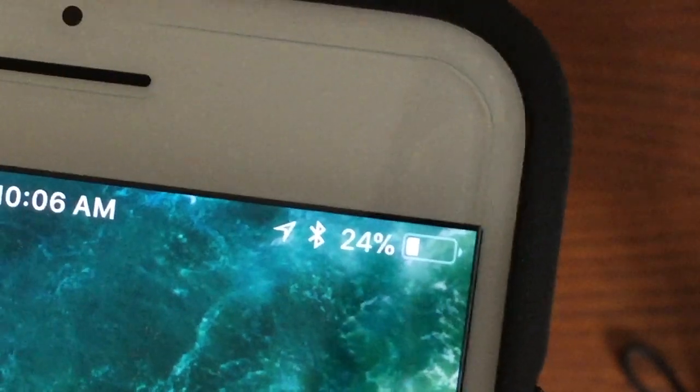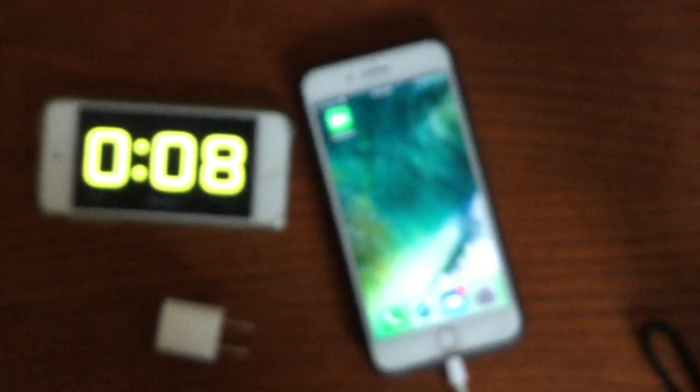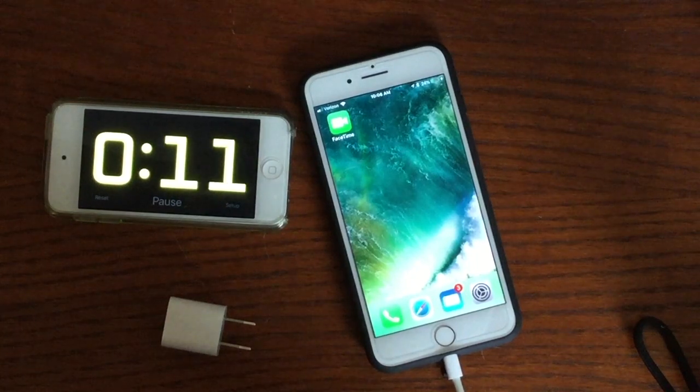Now we have our iPhone 7 Plus down to the same level — 24% — so we're going to recharge it and time it using the standard charging block that comes with the iPhone and the lightning connector. We've pulled out the little tab on the charging case and we're plugging in the lightning cable. There's our little charging sound, and we're starting the timer to see how long it'll take to reach a full charge.